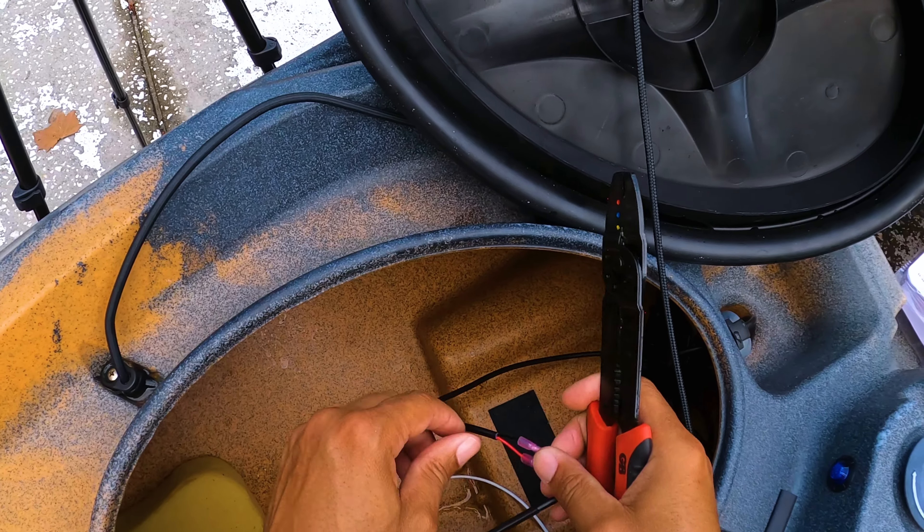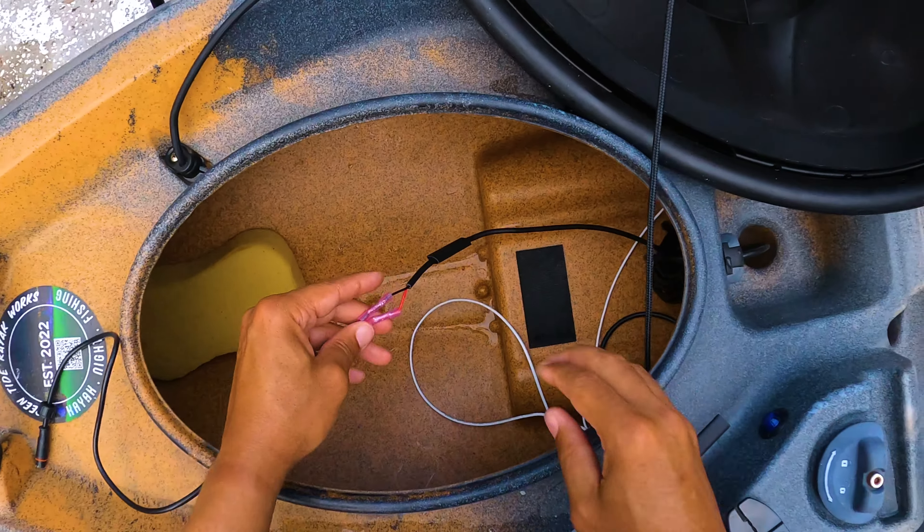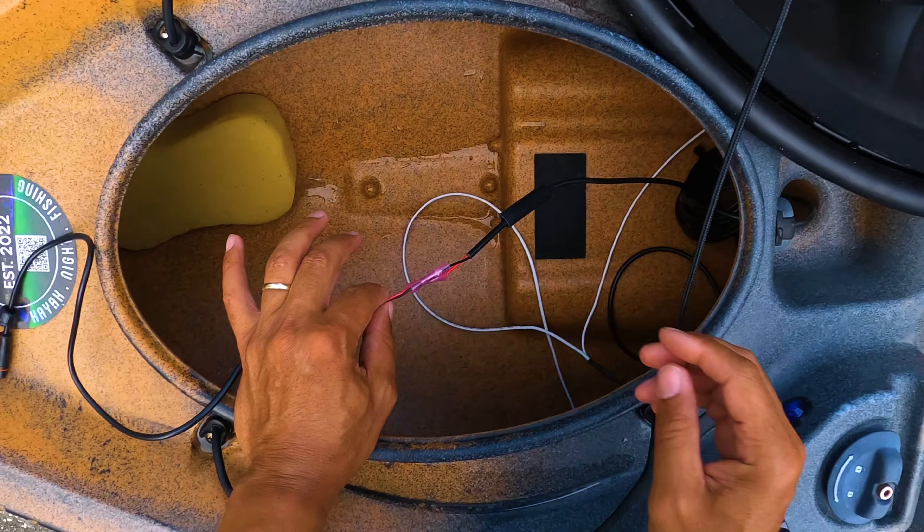Crimped down good. Before I wrap this I want to make sure my fish finder is actually working.